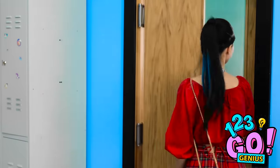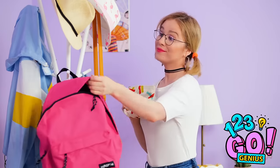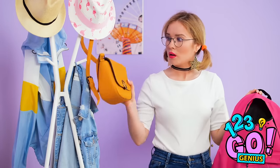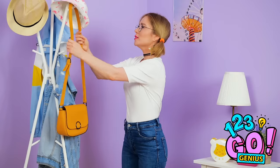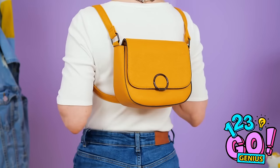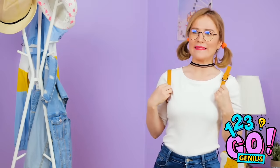Eeny, meeny, miny, mo! My makeup bag will definitely fit in here. Isn't this thing supposed to have a bottom? Guess this backpack is out of the running, but I really need my hands free today. I have the best idea ever — turn your favorite purses into backpacks! Simply put the strap over your neck, pull your arms through, and toss it back. So cute! Almost forgot the most important thing!